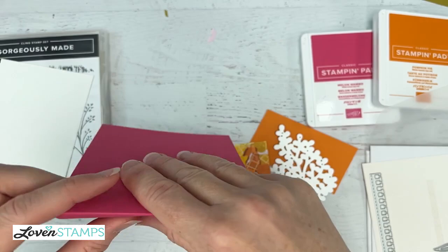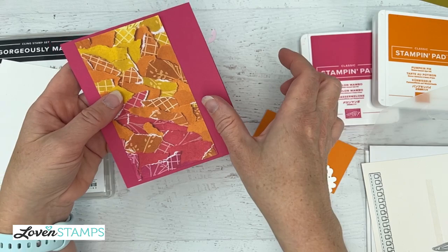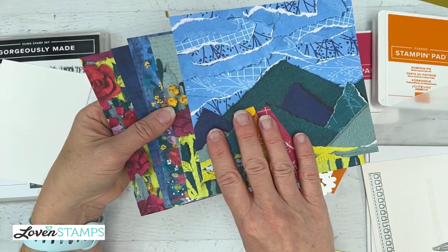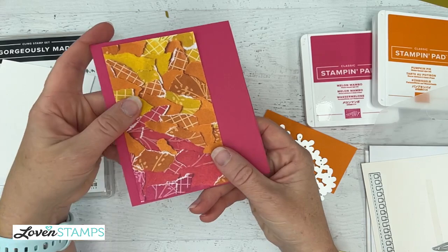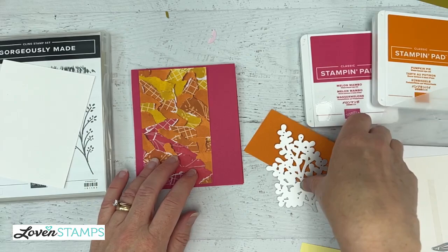I have a piece of Melon Mambo cardstock — always score it when you cut. I also have this piece of designer series paper that's three inches wide so I could get two out of a six-inch wide piece, or four out of the full 12x12 paper. I should clarify — I showed you six by six but these are actually 12x12 papers chopped down for my purposes. What I'm going to do is attach this, but I'm going to do some stamping first.